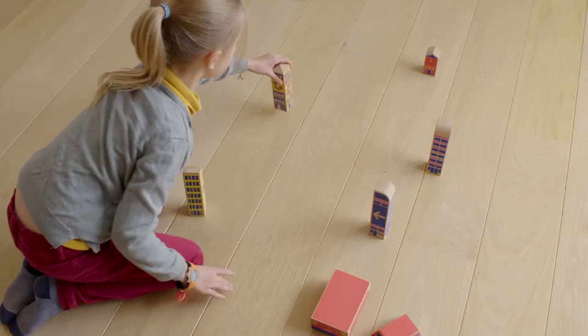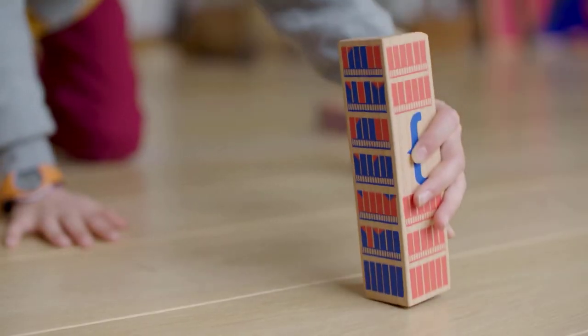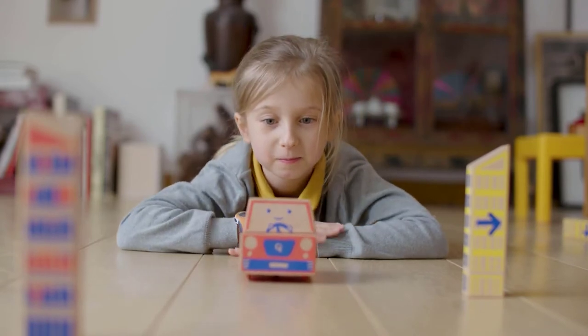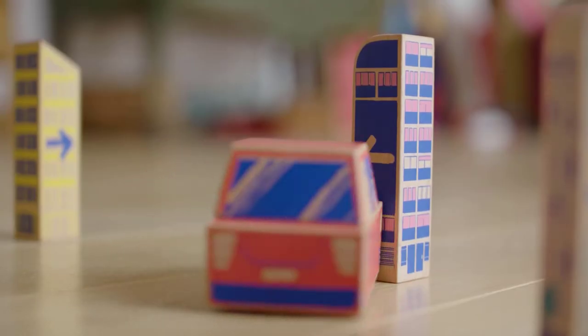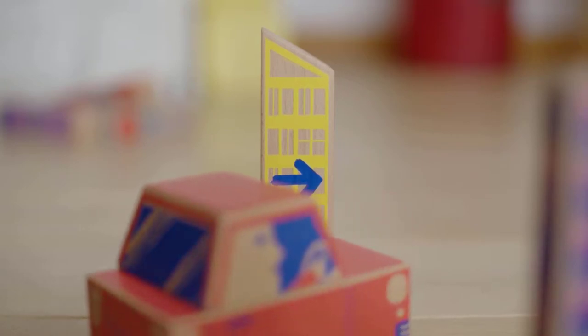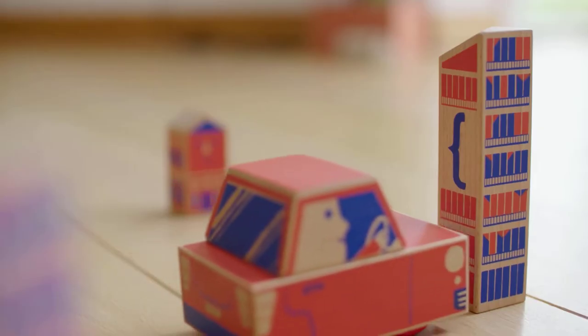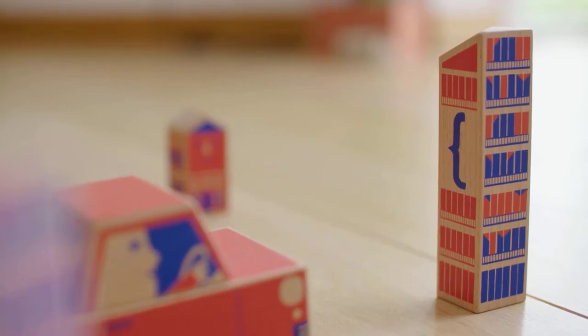Children are asked to lay out the city blocks in a sequence to control Cody's directions. Connect Cody's head to its body to set it off. Turn left, turn right, repeat the last command, or even create a function. It's hands-on programming!